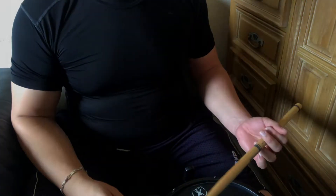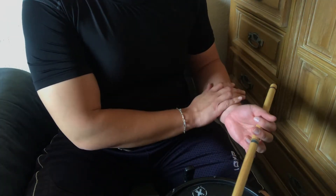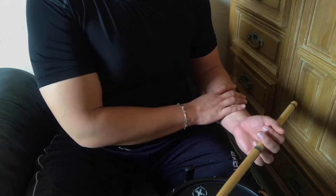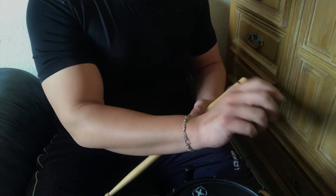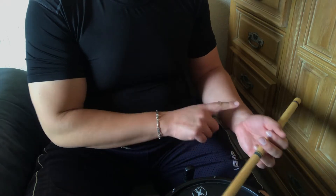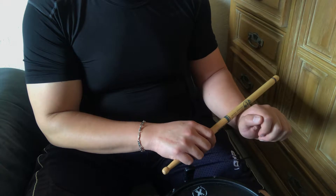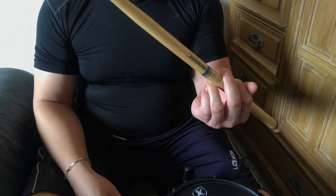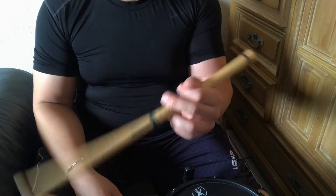Now let's talk about the left hand and how to approach the stroke from it. With the right hand we saw it's a wrist motion. The left hand is a little bit more strange because it's not something we're used to doing. On the left hand, the same is true — the wrist is the primary weapon — except instead of going like the right hand, the left hand uses straight rotation of the wrist. That is your primary weapon in the left hand.